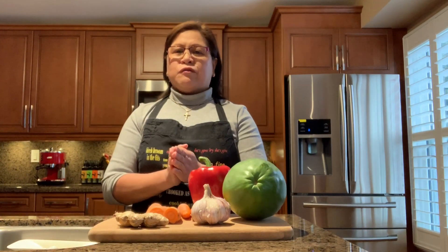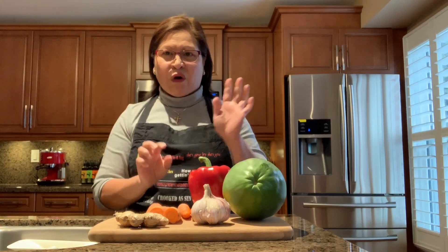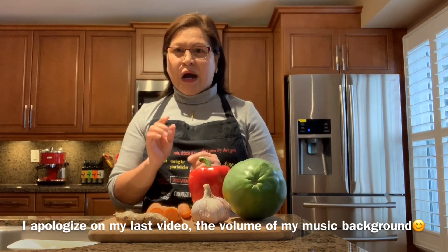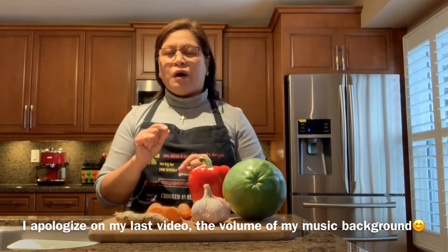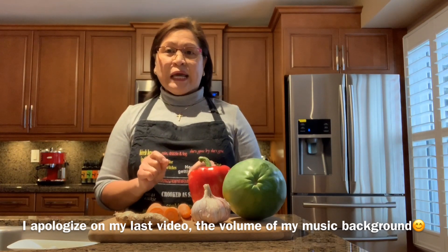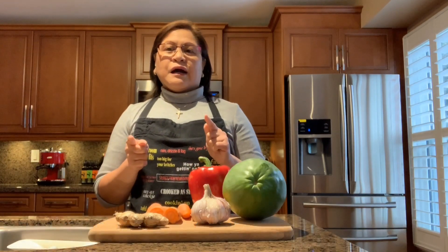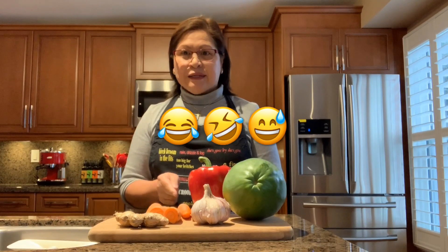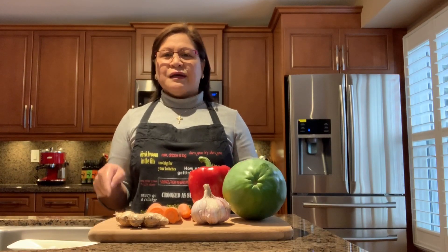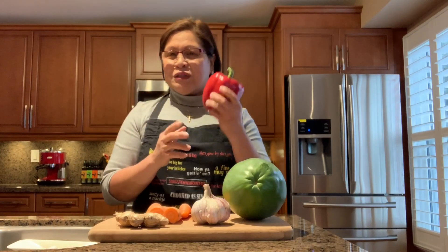Thank you everyone for subscribing to my channel and also thank you for all your likes. This time I know how to lower the volume of my music. I'm the one editing this video — after I finish cooking I sit down and learn how to edit. It's a one-person job: cooking, editing, and of course taking the video.